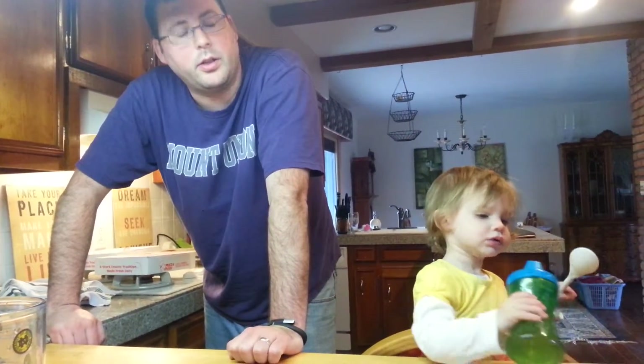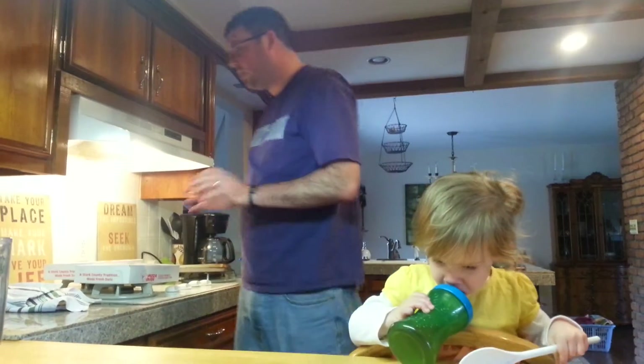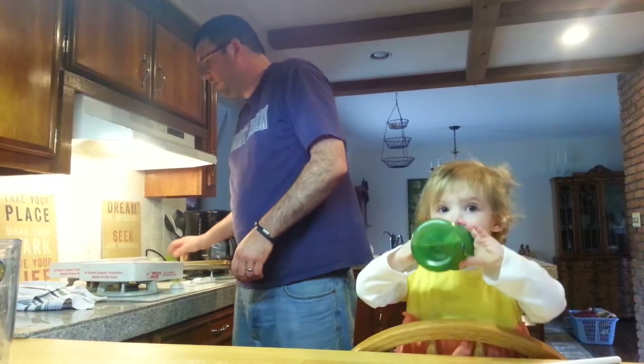Welcome to another edition of In the Kitchen with Samantha and Doug. This is a quickie version. Today, in the kitchen, we're going to be reheating some pizza. All you need to reheat pizza is three things: oven, sheet tray, and yesterday's pizza.